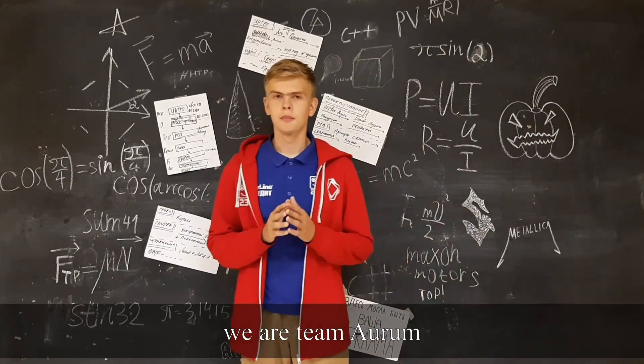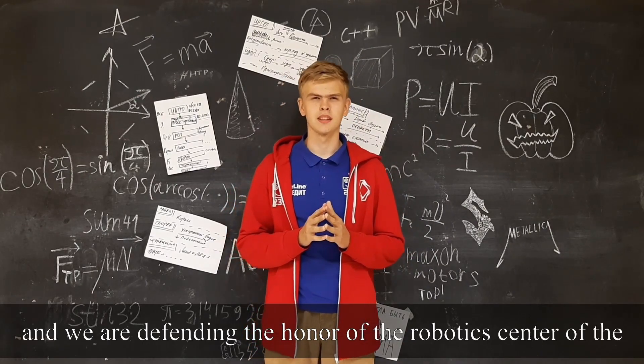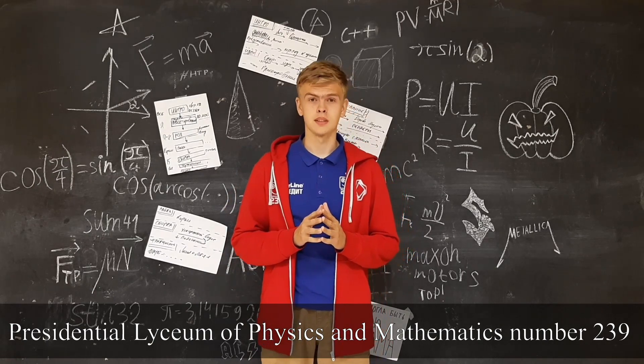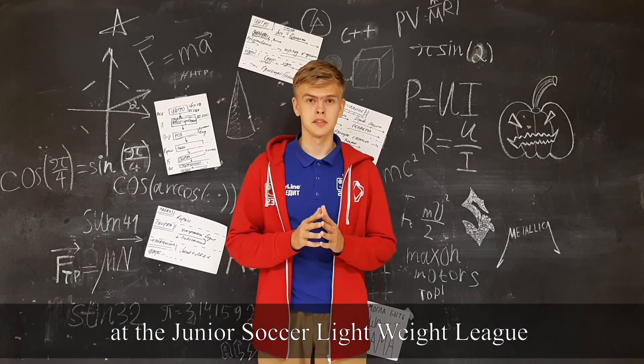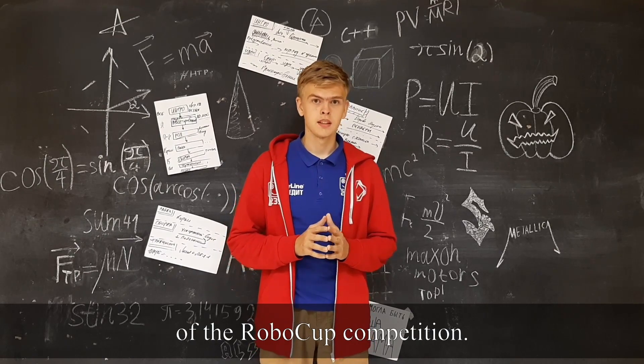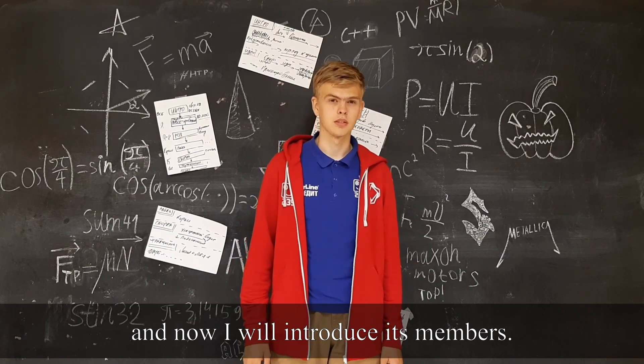Hello everyone, we are team AURUM and we are defending the honor of the Robotics Center of the Presidential Team of Physics and Mathematics No. 239 at the Junior Soccer Lightweight League of the RoboCup Competition. I am the leader of the team and now I will introduce its members.